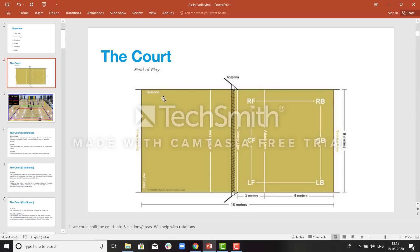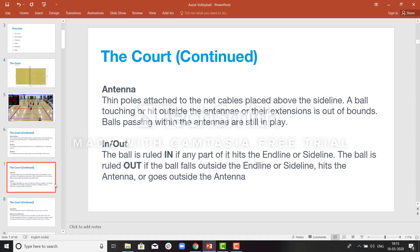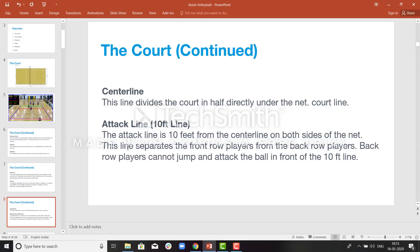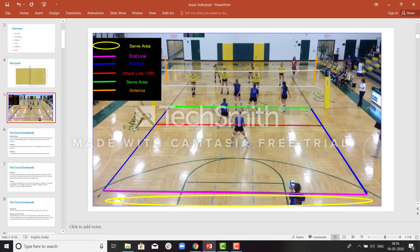These are the sidelines. The antennas are thin poles connected to the net. A ball touching the antenna would be out of bounds even if it is from inside the court. A ball going out of the antenna will also be out of bounds. Any player touching the center line will be considered fouled. The attack line divides front row players and back row players. Back row players are not allowed to enter the front row and make an attack — that would be considered a violation.